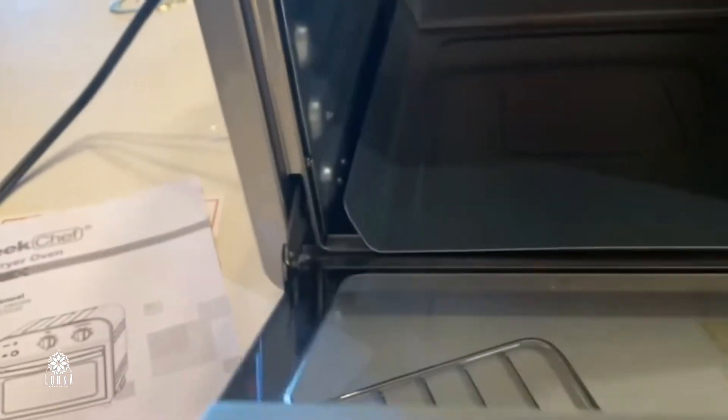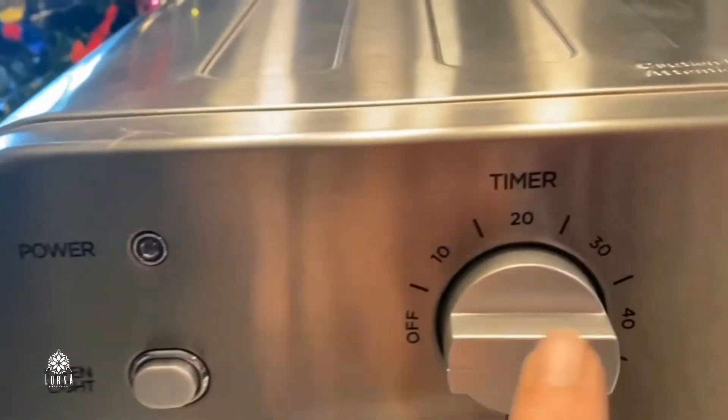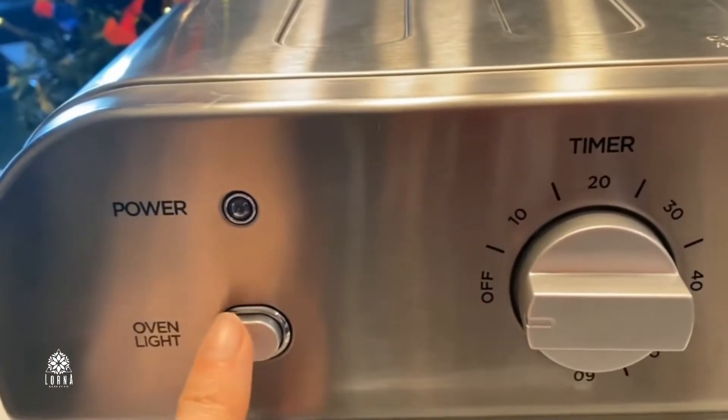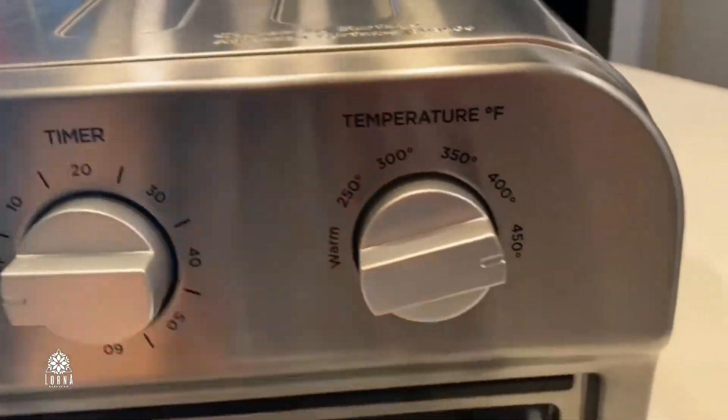The cool thing — and this is what I like the most — is that it has two different levels, so you can cook two things at the same time. For example, at the bottom you can be cooking meat, and at the top you can be doing French fries. It has two different levels and you can select the temperature that you want to use.